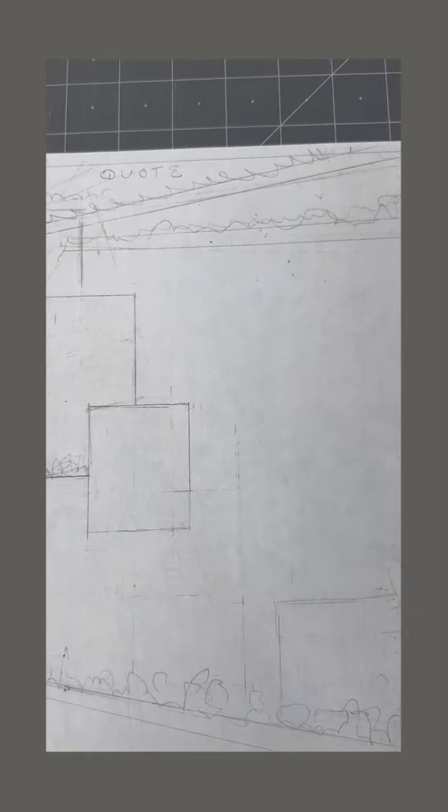Here we are with the original sketch that I made, and then I'm going to jump over to each sketch that evolved after. This is the actual order. This is getting a little bit closer, closer. Here we go. And this one is pretty much close to what it turned out to look like.